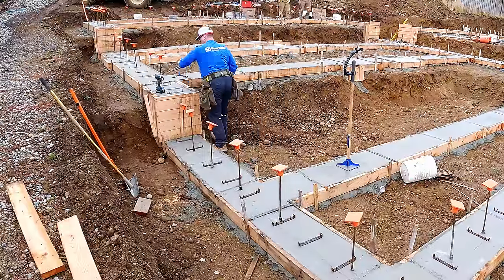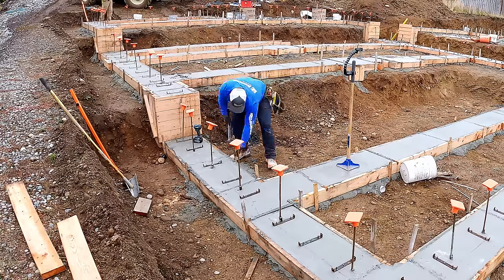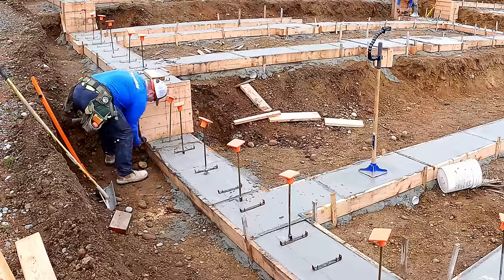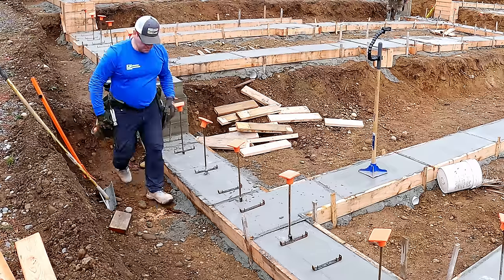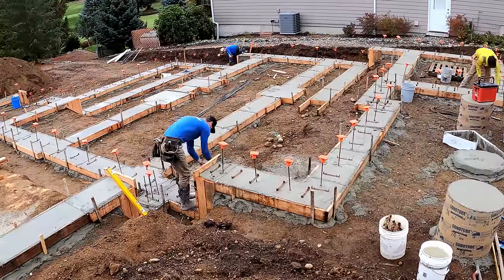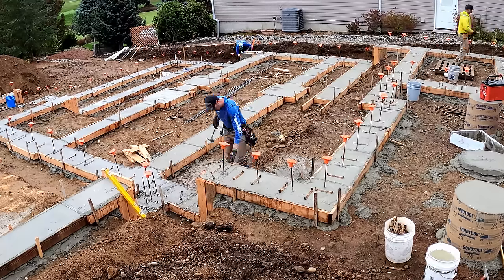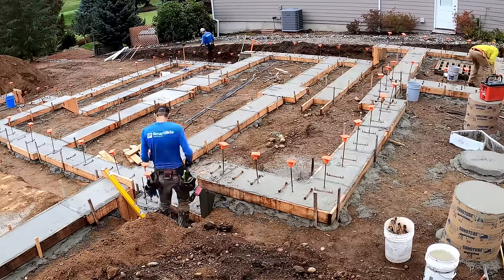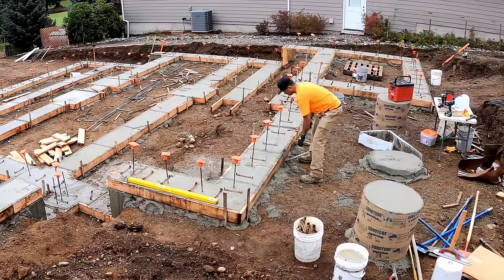Next day — or maybe two days later — it was time to go in and strip. We typically try to strip the same day or the next day. Using screws really paid off here: I'm not yanking on anything, just letting the impact driver do the work, putting all the screws in my pouches as I go. All those shorty pieces get used for blocking. We pull all the stakes and spreader cleats first, then strip the footing boards and scrape them as needed. Stack it all, clean up, take the drone shot, and get out of there.